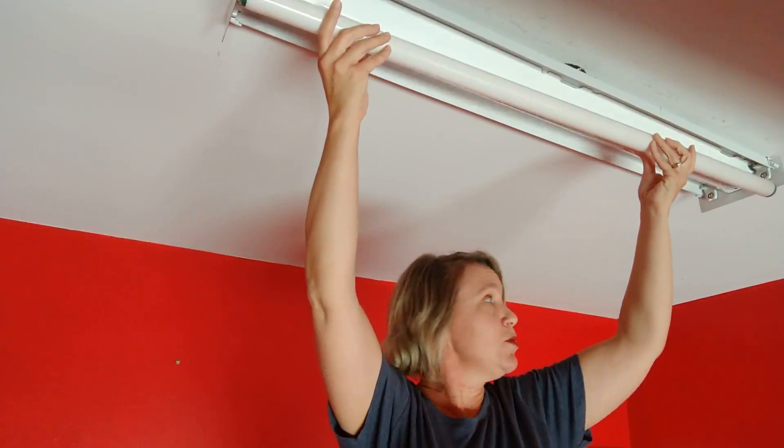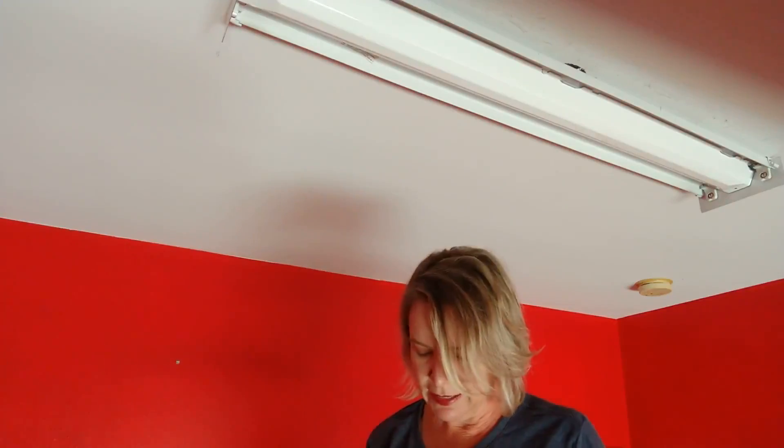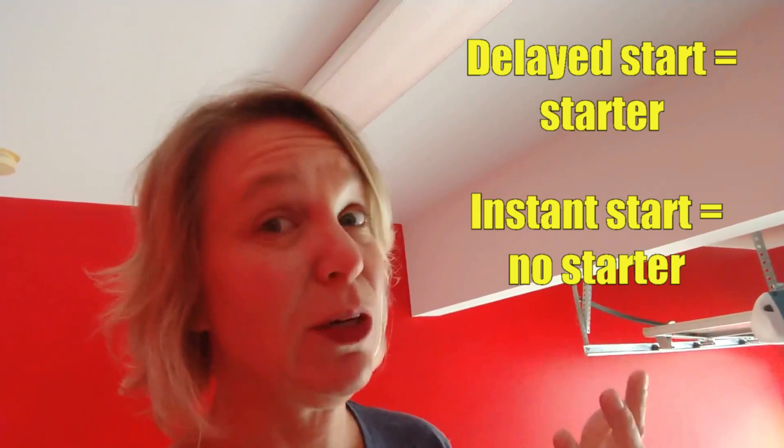It turns out that most modern fluorescent light fixtures don't actually have starters. They're what's known as rapid start, and they don't require a starter. If when you turn the light on there's a delay of a couple of seconds, then you probably have a starter. If it comes on pretty much instantaneously, you don't.